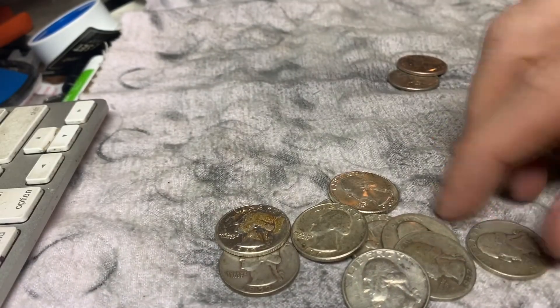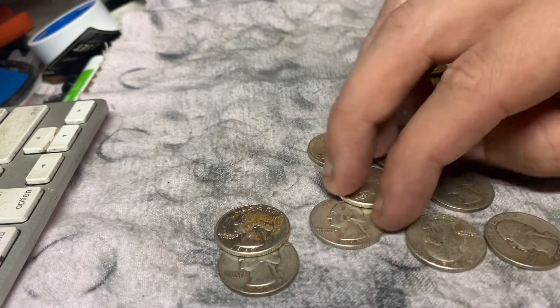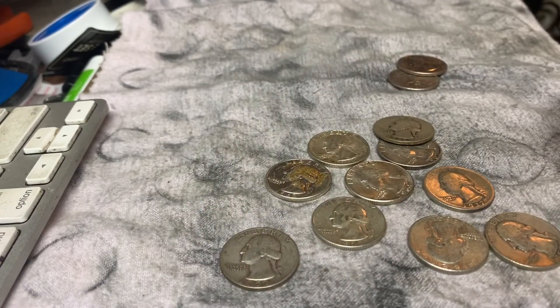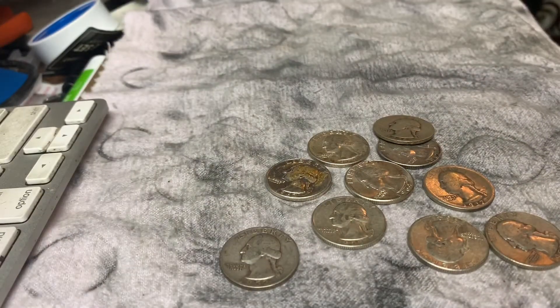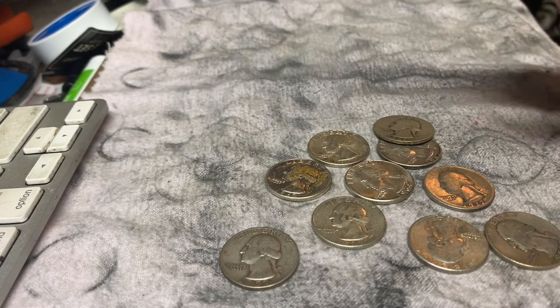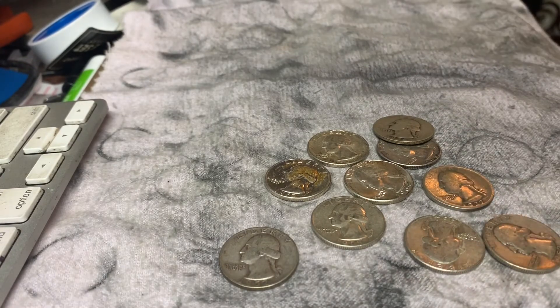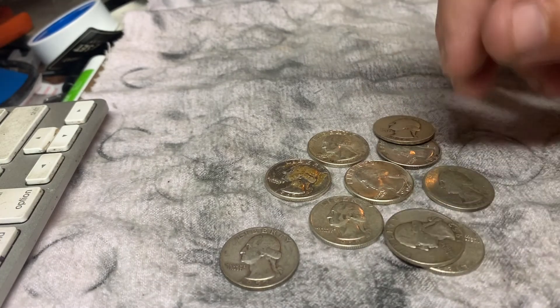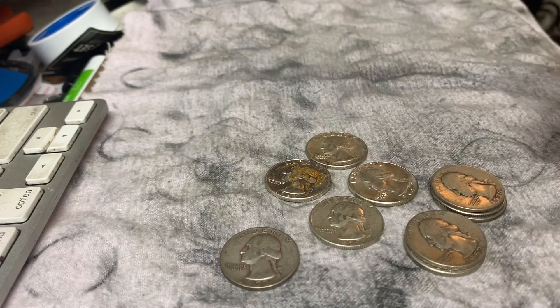That's about all I've got for this video. I just wanted to show you guys the silver quarters I ordered using Makari. If you like this video, go ahead and give it a thumbs up. If you want to see more videos like it, let me know in the comments and subscribe to the channel. And check out some of my coin ring making videos — they're pretty cool. You guys have a great day. Come back and watch more videos later. Bye.